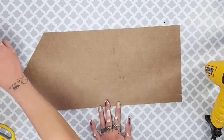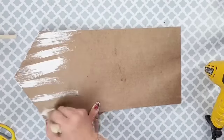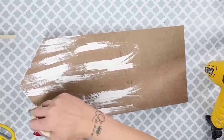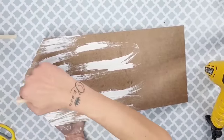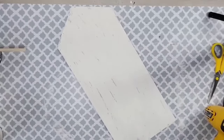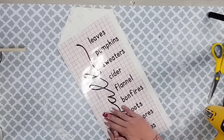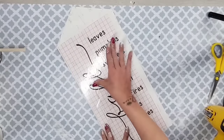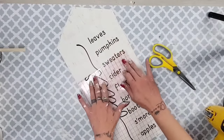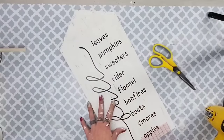I flipped it over to start working on the other side. I did not use the faux stain here because it was already a darker color, and I liked that it was a little bit lighter since this side is going to be the fall side. I did the same paint technique and then used a design from Cricut Design Space — I did not design this one but you can find it in Cricut Design Space. I placed this design on the other side of that house shape and I love how these two sides go together but look so different.